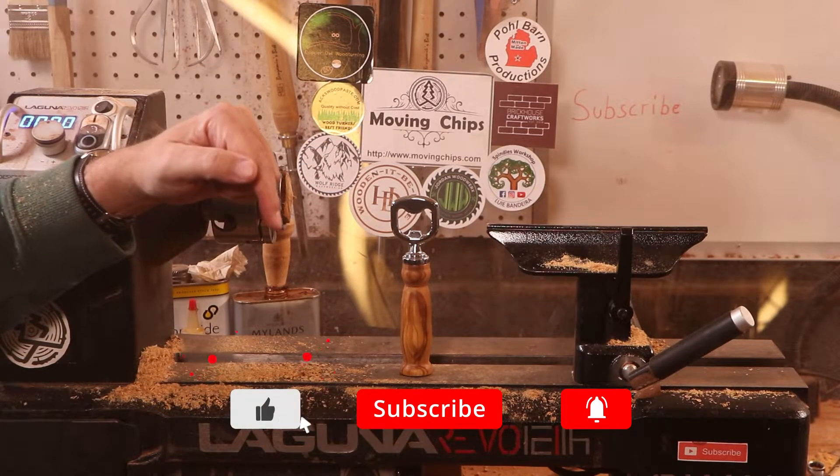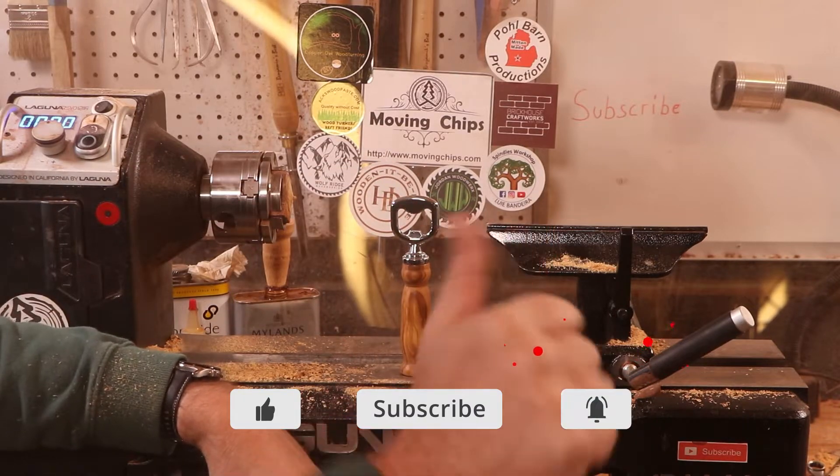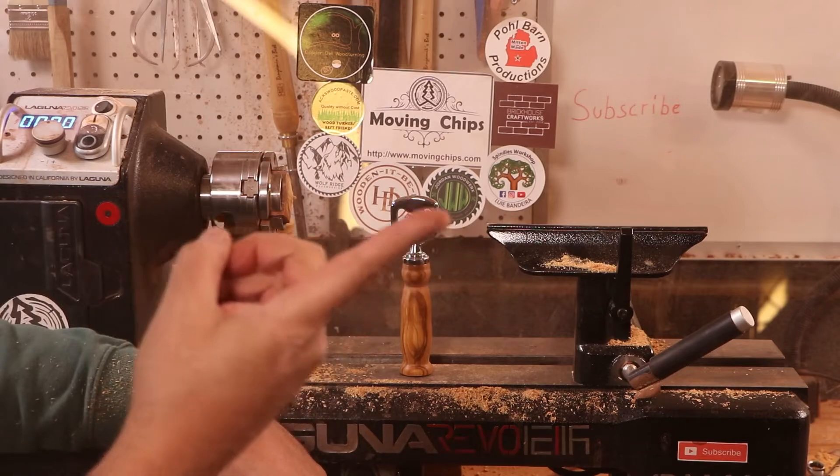If you did, consider hitting that like button, subscribe if you haven't already, and hit that notification bell. Thank you very much for giving me a turn on your screen, and we'll see you next week.